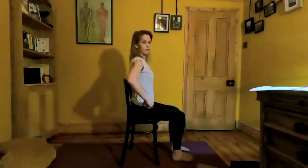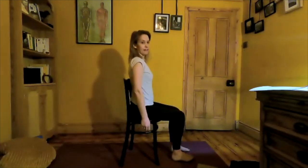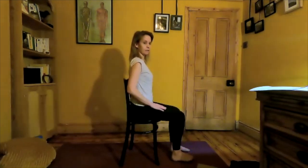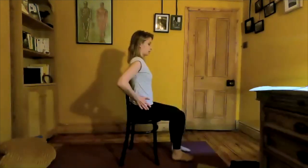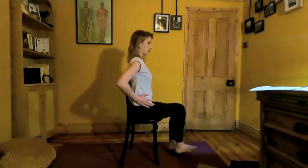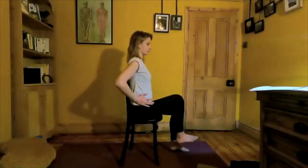Hands resting on thighs or down by the side, nice and relaxed. We're going to begin with some foot pedals off the floor — strengthening through the hips in the seated position. Keeping the feet flexed in dorsiflexion. Inhale, as we exhale just hover the foot off the floor — lifting the knee just slightly higher than hip height, then bring it back down. Exhale, lift it up, inhale down. We want to keep the pelvis as neutral as possible, just moving through the hip flexors, alternating from side to side. If you want, put your hands on your hips for feedback.